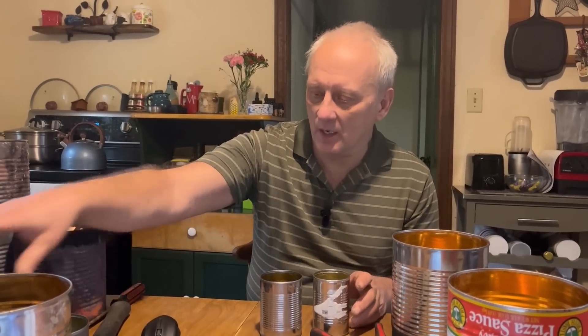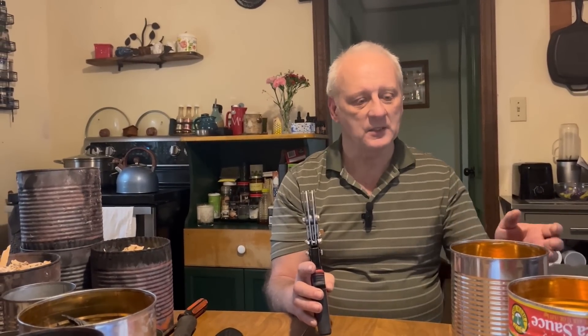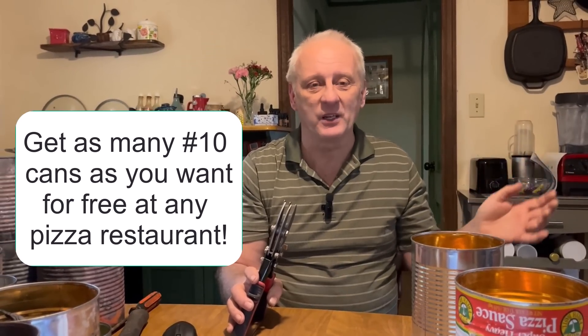I'm going to show you how simple it is. I've been using these crimpers now for about two months or so, and it really is the easiest way to make these cookers. You're going to be able to make a cooker in about a minute — it's like having an unlimited supply of free biochar cookers. So let me just show you how to do it.